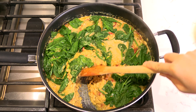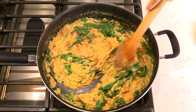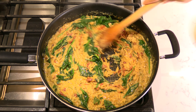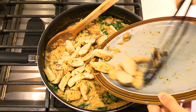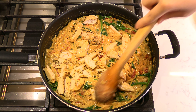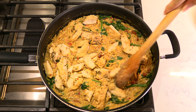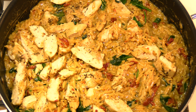Remove the lid from the pan. Stir the cooked spinach in with the orzo. Add the sliced chicken breast to the skillet and spread the chicken strips in an even layer across the top. And enjoy your Tuscan chicken orzo.